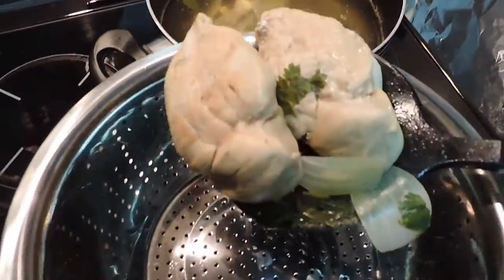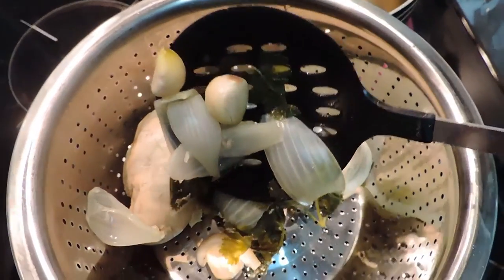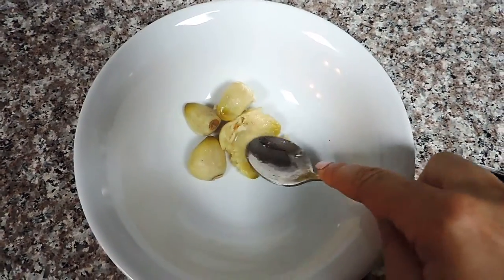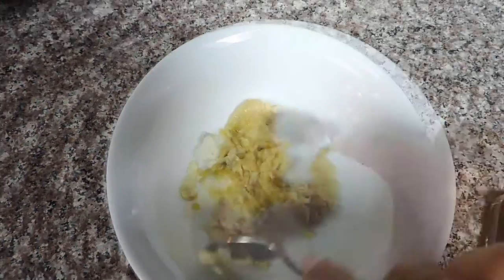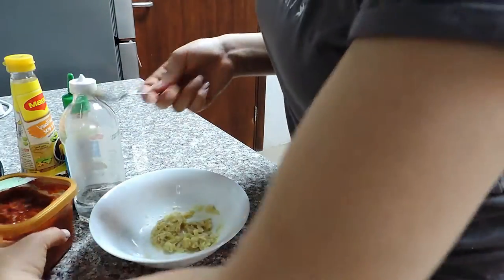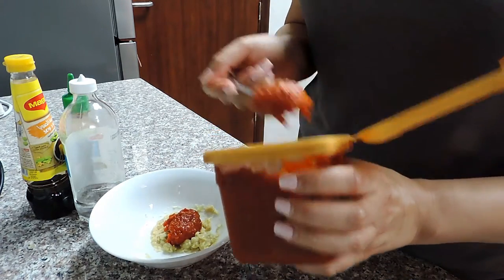After it's done, I strain everything. We're not going to use the onion and the coriander — the only items we'll use are the chicken and the garlic. The garlic is an amazing source of flavor; at this point it's like a puree, which is amazing. It smells very nice and is super flavorful.